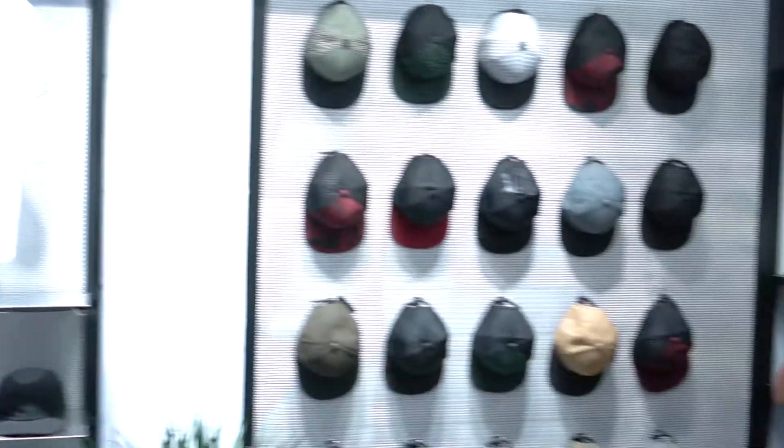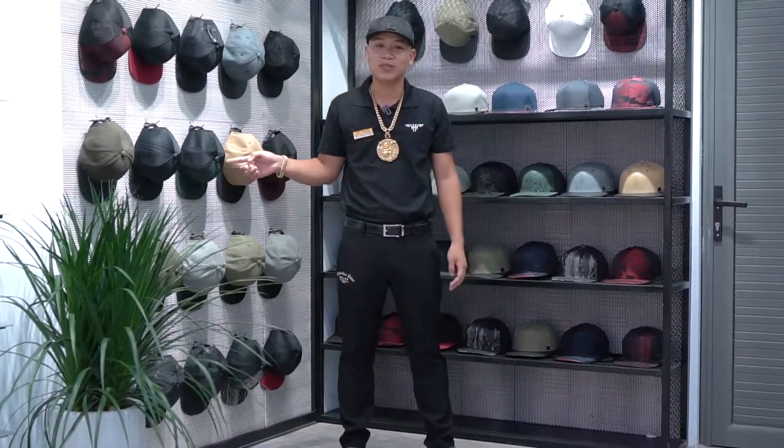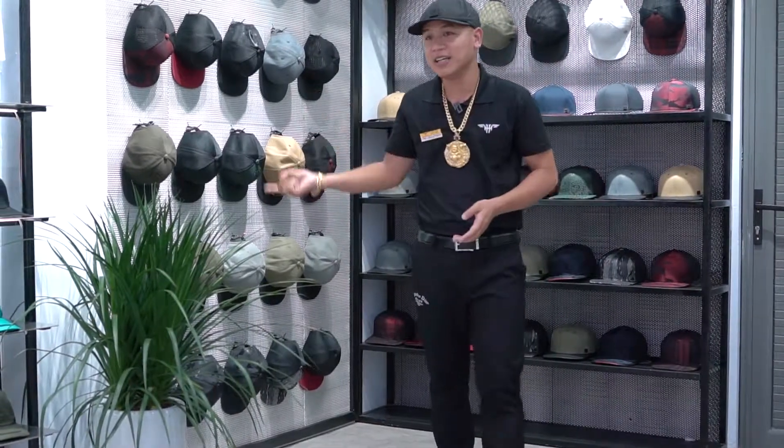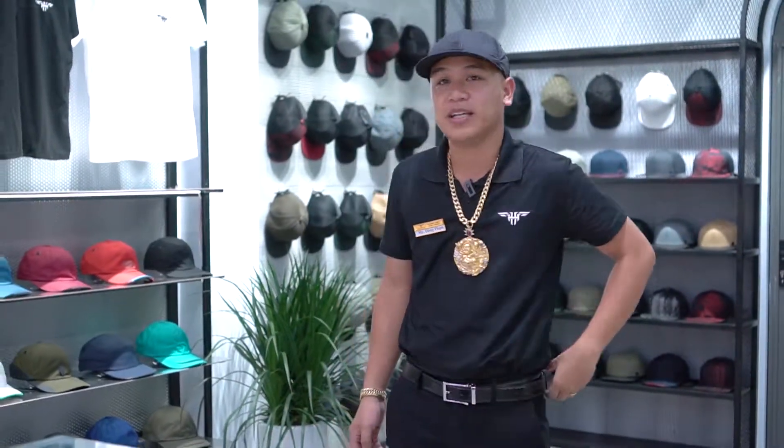Mình dành riêng ra một không gian để trưng bày các dòng mũ Snapback. Anh em đến thì mỗi người có một phong cách, người thì thích phong cách mũ truyền thống nữa trai, người thì thích Snapback để cho nó thời trang. Mình có một không gian riêng để anh em có thể tham khảo và lựa chọn. Hôm nào đó thì mình sẽ làm một cái video giới thiệu với anh em 400 cái mũ bày ở cửa hàng để cho anh em xem.